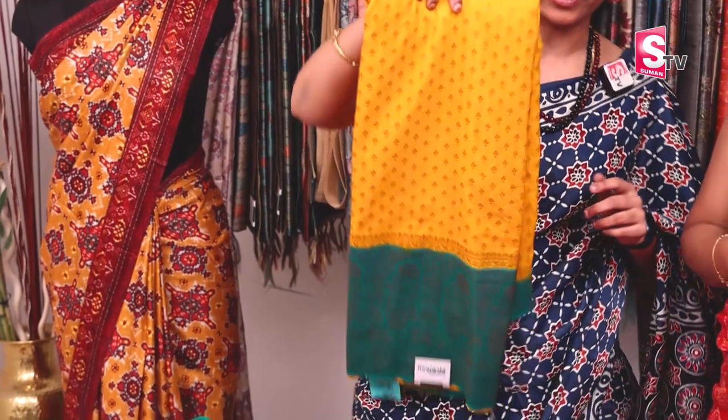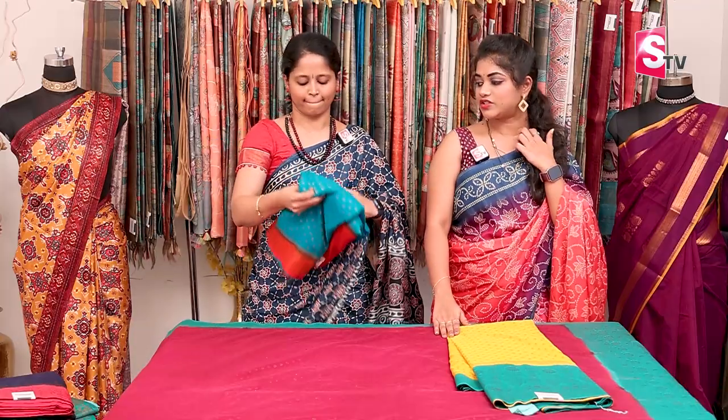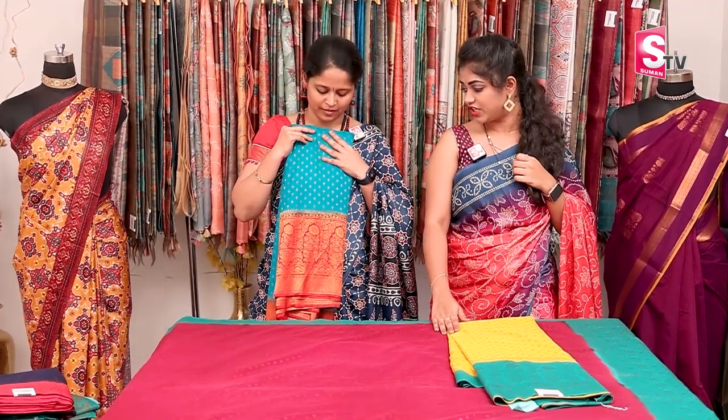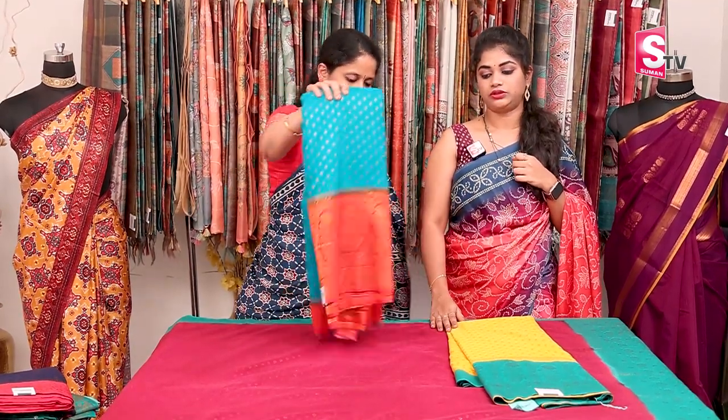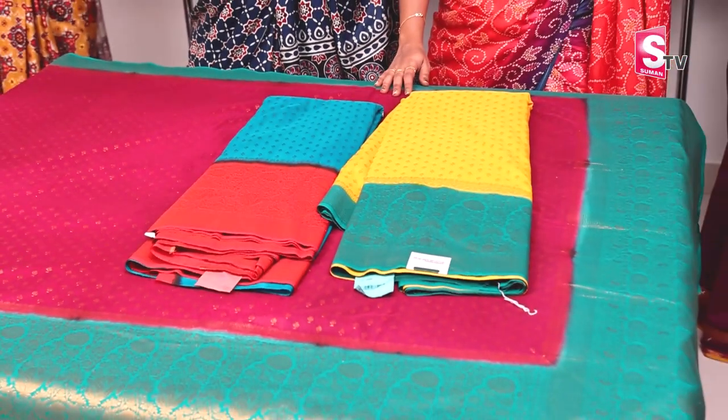The next color is yellow with green. The pattern is the same — only the colors change. This is a sea green with red. So, there are a total of three colors available in this design, all at ₹2,920 with free shipping.